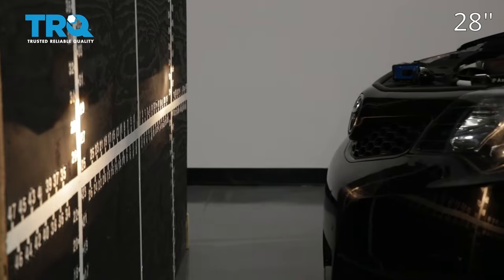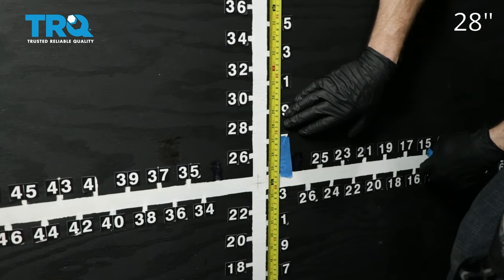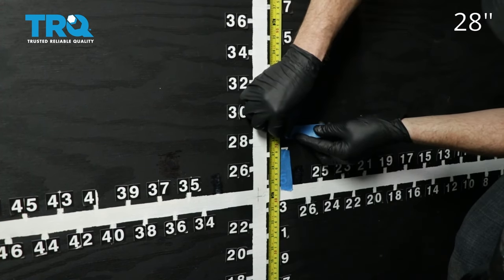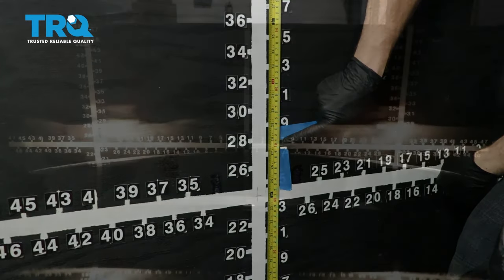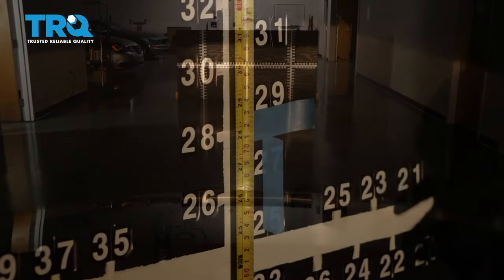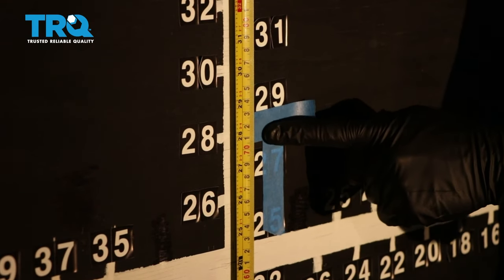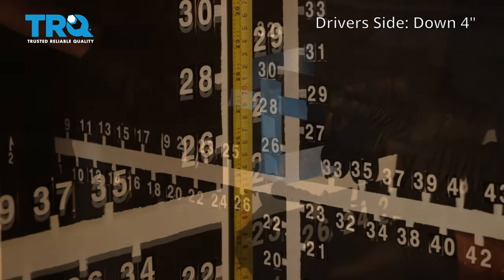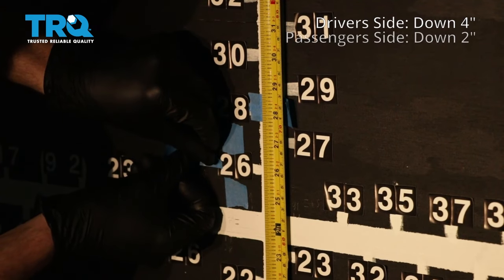Pull the car up to your wall. On our vehicle, the measurement was 28 inches for the access point — your vehicle may be different — and that's where I'll put the tape, just above that 28 inches. Do the same on the other side. Then back the vehicle up straight back 25 feet from the wall. Starting with the driver's side, go down four inches from the headlamp center line. On the passenger side, go down two inches.